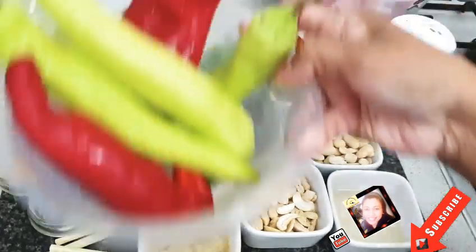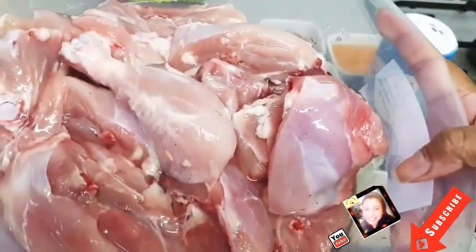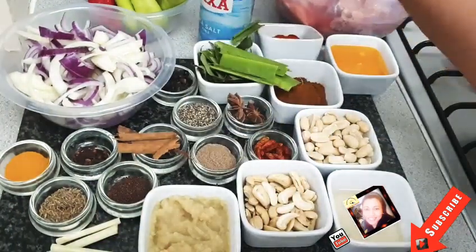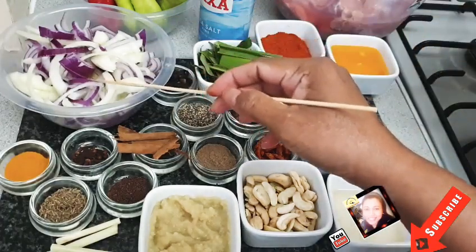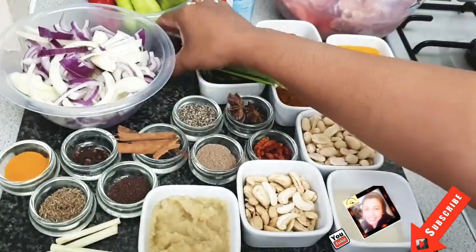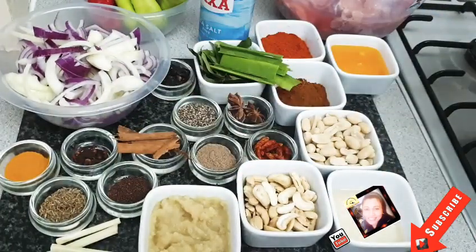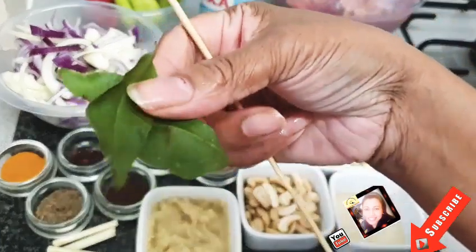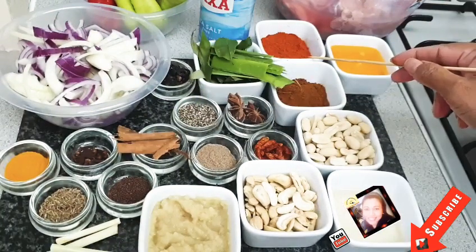I'm using 1.5 kg of chicken and 2.5 kg of onion for this recipe.